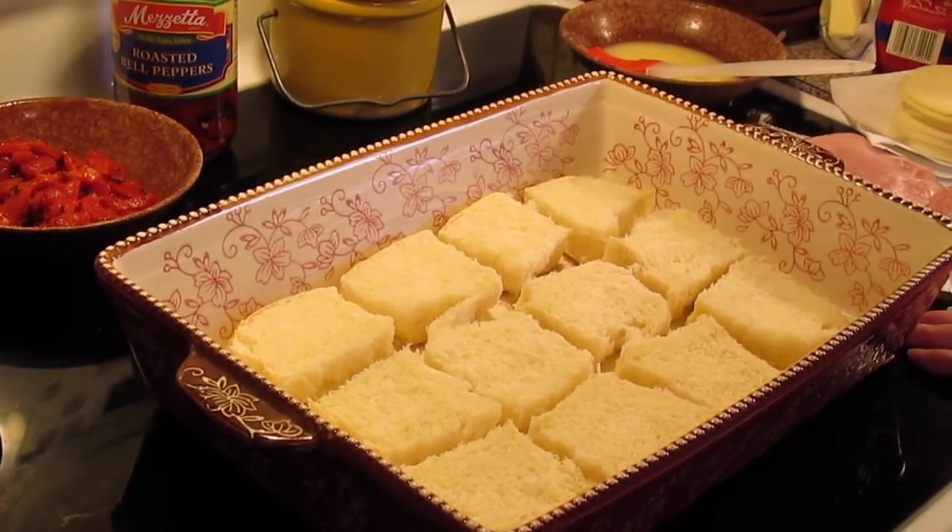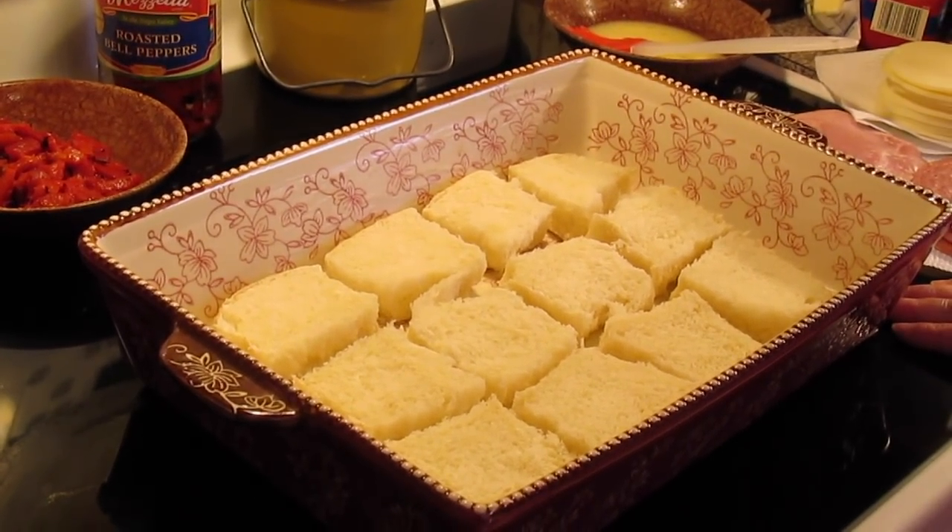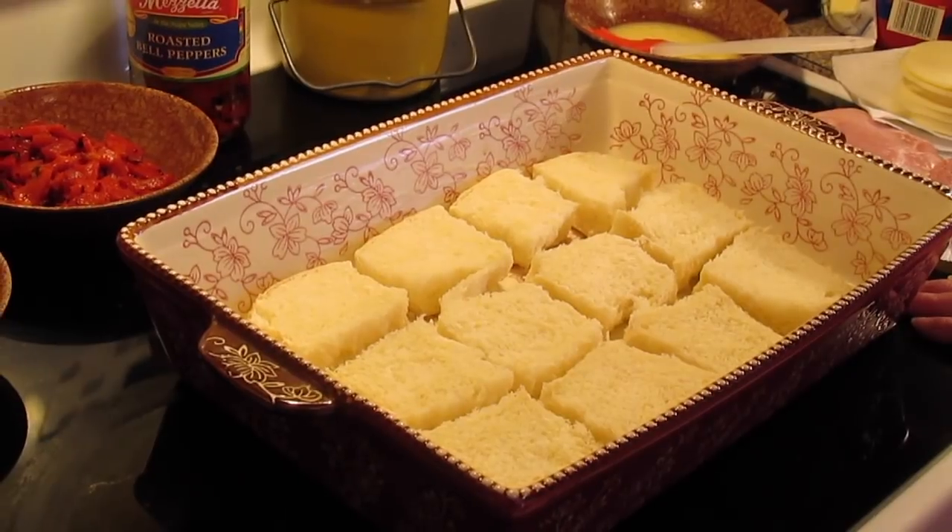Welcome to another episode of Simply Sarah. Today on the show we're going to make hot Italian sliders.